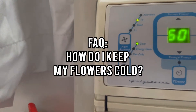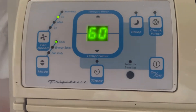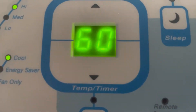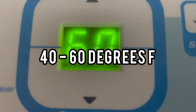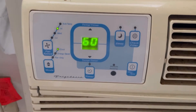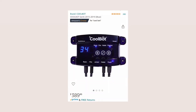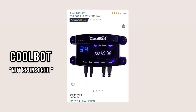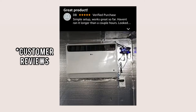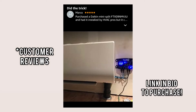So how do I keep my flowers cold? It's actually quite simple — I just keep my air conditioner on. Flowers prefer to be kept in cold temperatures between 40 and 60 degrees Fahrenheit. Unfortunately my air conditioner doesn't go lower than 60 degrees, but I found this really cool device called CoolBot. What it does is it overrides your air conditioner system and allows it to get lower than 60 degrees, so you can set it to 40 or 50 or whatever temperature you like.